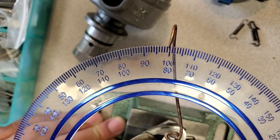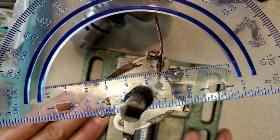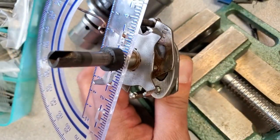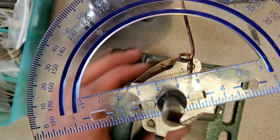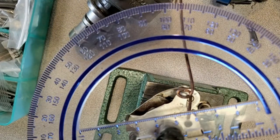Wow, so that means the stamping on this distributor unit was accurate — it did say 13 and a half. And it's still 13 and a half. Amazing. Well, it doesn't matter because I have to change it to match the specs on this distributor, so I'll go ahead and do that next.